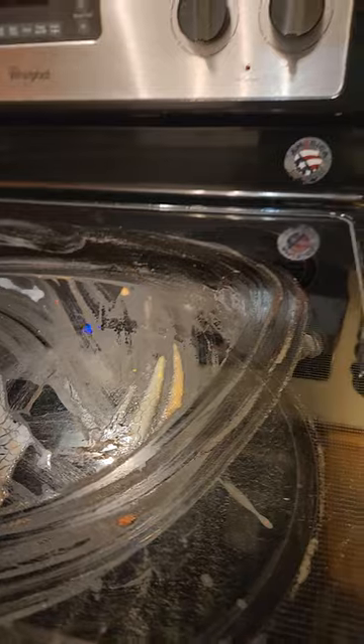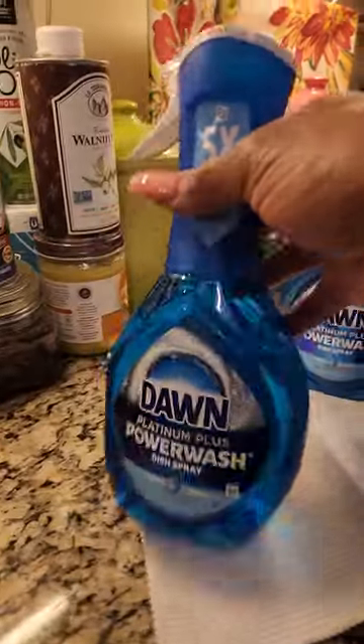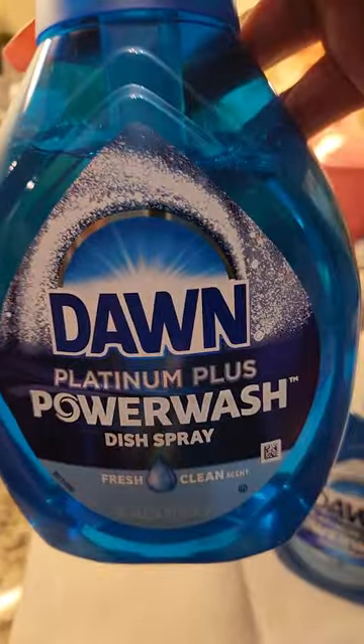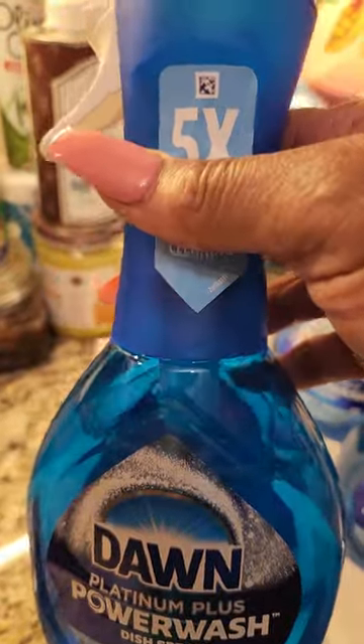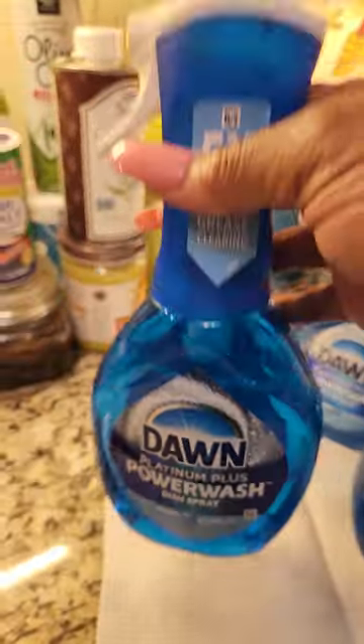Hello y'all, I'm back again, this is Queen. I'm in the kitchen — as you can see my stove is dirty, but it's on purpose because I'm about to review a product that I absolutely love. It's called Dawn Platinum Plus Power Wash dish spray. This stuff is really good, I took the time out today to review it for you guys.